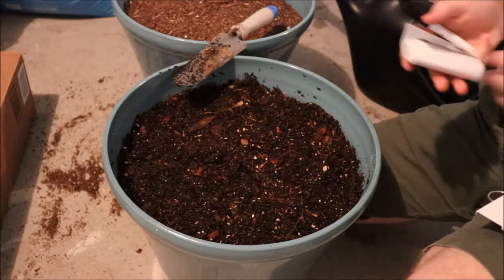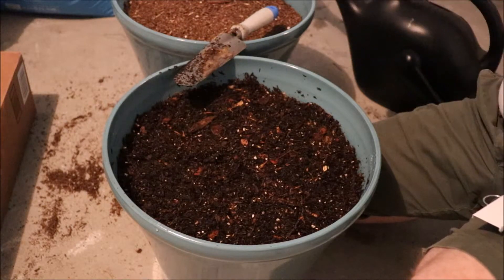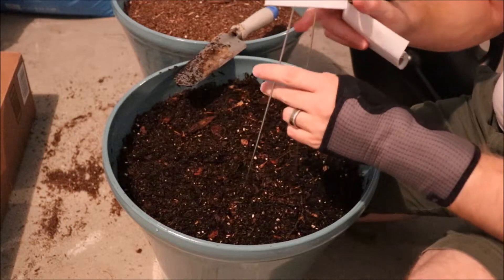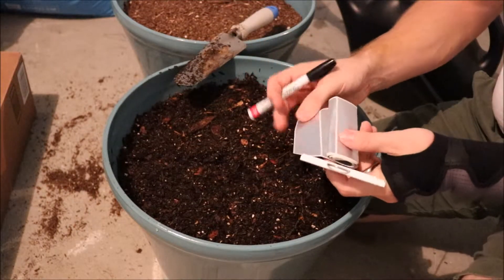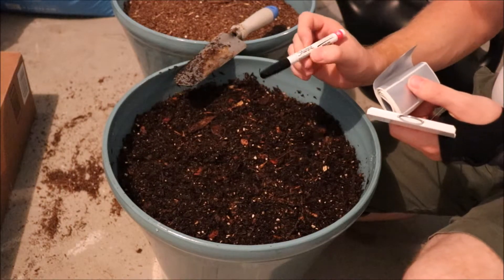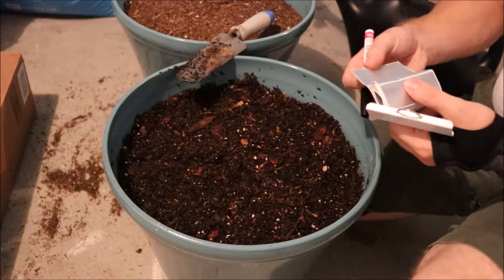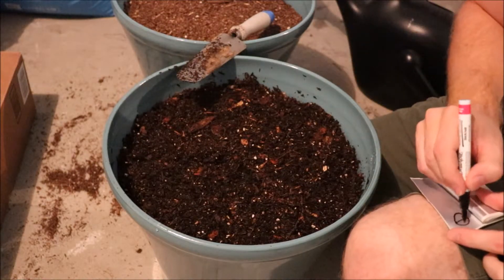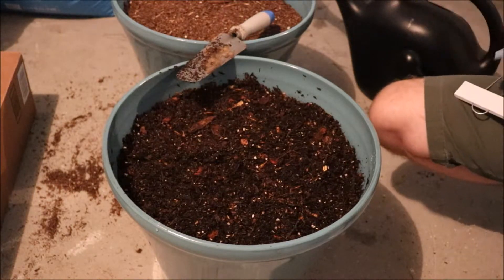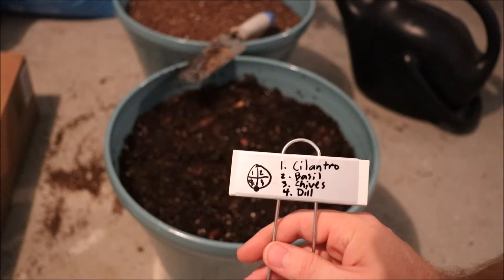Now for probably one of the most important steps in gardening that a lot of people skip or don't mention: you need to label everything accordingly. If you don't, you'll forget, and if you go to weed you might end up pulling things out that were growing really well. What I like to use are these stakes — little metal stakes that slide in the ground with a metal tag on top. They come with stickers that just stick onto them, and I use Sharpie oil-based paint pens that write clearly and won't bleed if it rains. I got all this stuff on Amazon. I have the quadrants drawn out with what they are labeled next to each one, and I'll put this marker in here.